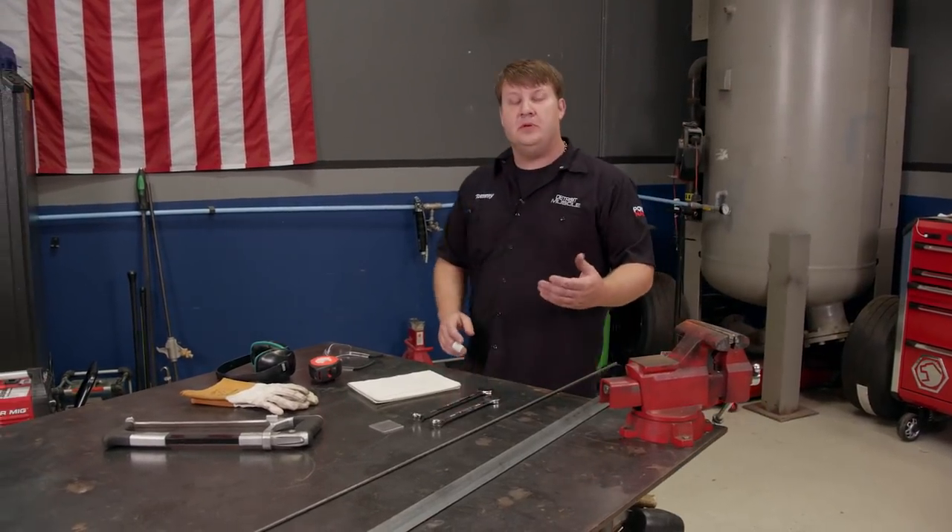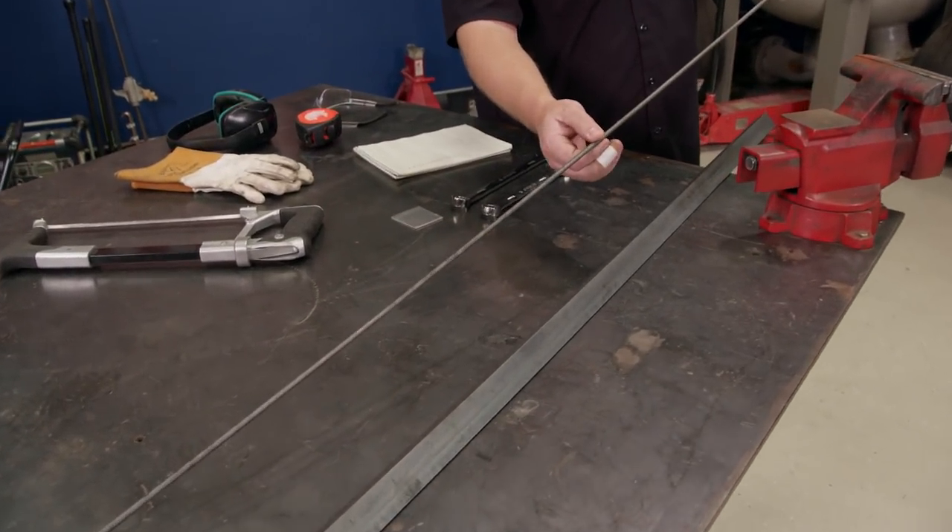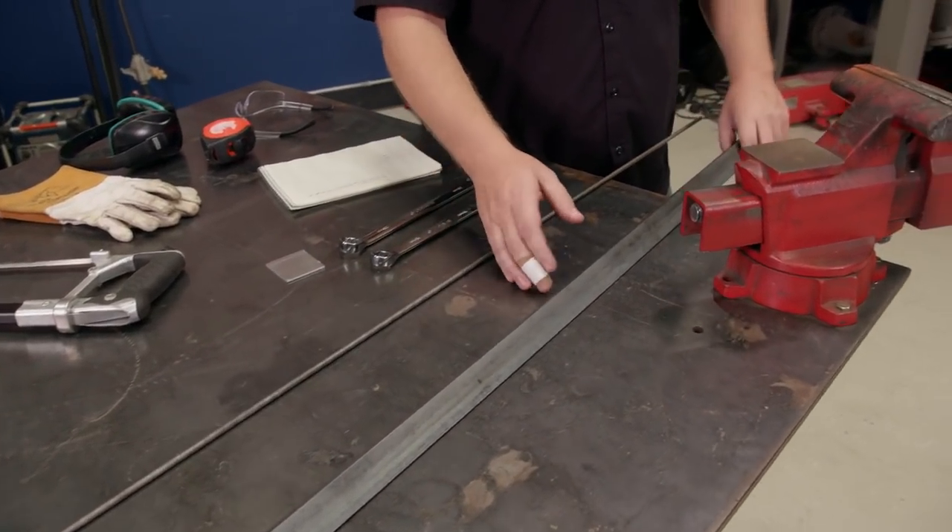What we're going to use to solve that problem is going to be building us a tool hanger. What I'm going to use to do that is a piece of quarter-inch solid stock and a piece of angle iron.